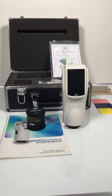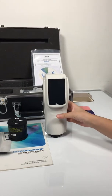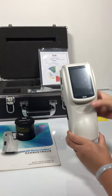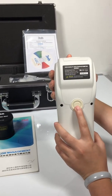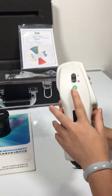Hello, welcome to the operation of NS800 model. This is the spectrophotometer, and this is the switch button and this is the test key. First, we turn on the machine.